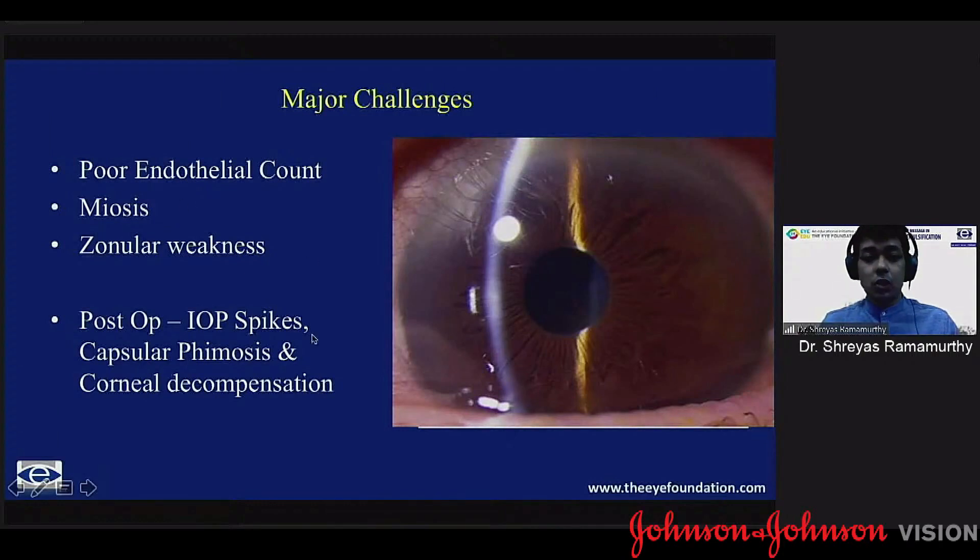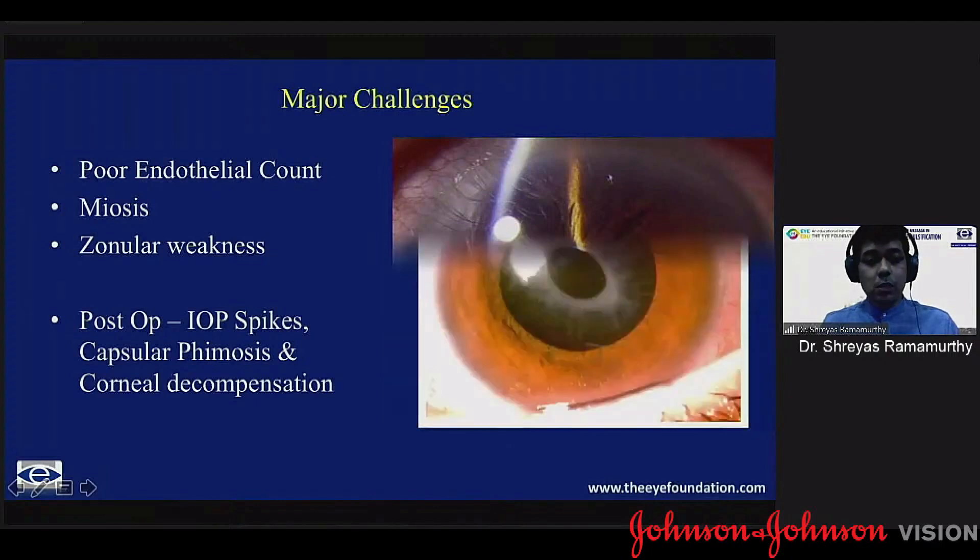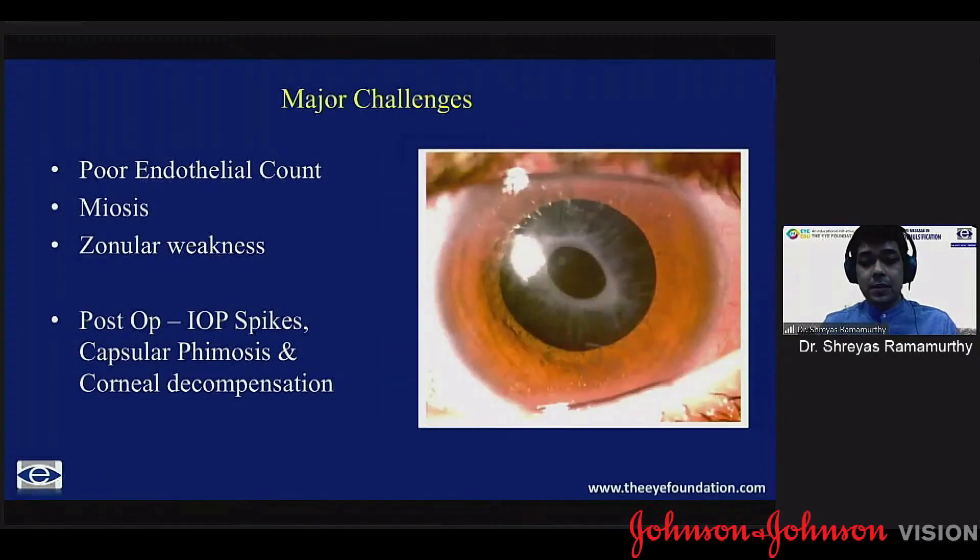Miosis is another challenge. Zonular weakness is very well documented with pseudo-exfoliation. In the post-operative period you may have IOP spikes. Capsular phimosis is quite common, and if not properly taken care of intraoperatively, you may have corneal decompensation as well.